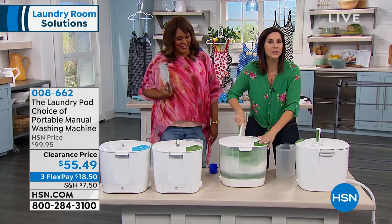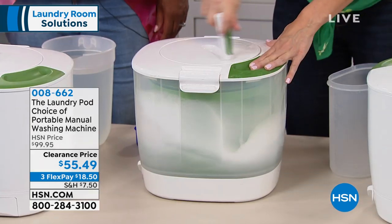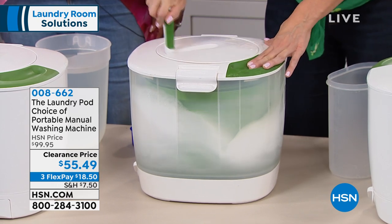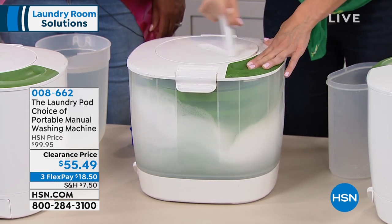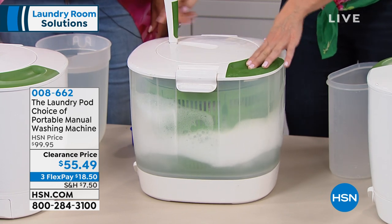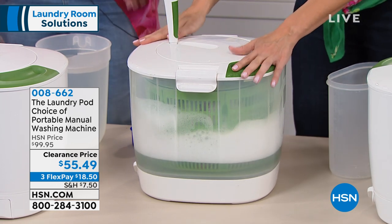And if you're wondering, it's really super simple to turn. So if you've got somebody that might not have a lot of arm strength, you don't need much. I'm doing it with one hand, one finger, and it's very simple to do. That is exactly how you're going to do the wash.